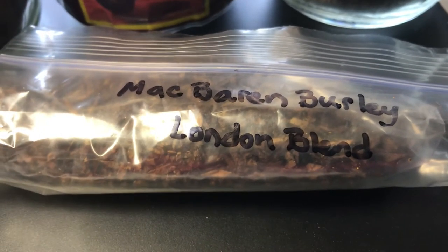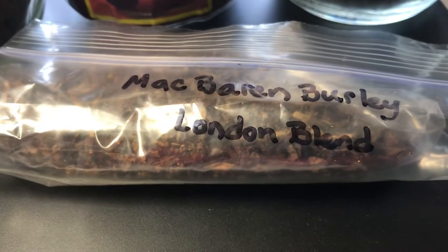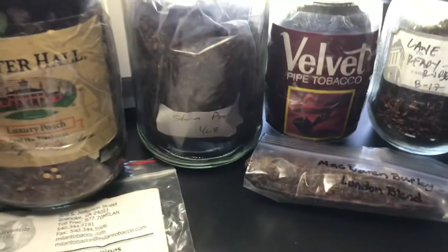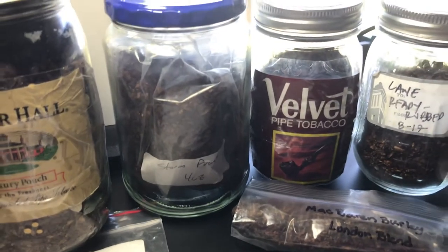Another blend in this category is McBaren's Burly London Blend. The availability of this may be tricky, but if you can get your hands on some of this, it is really good too.